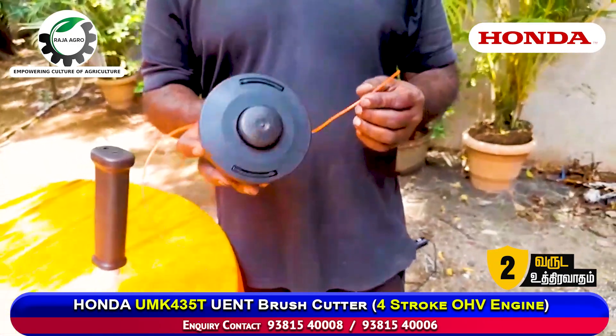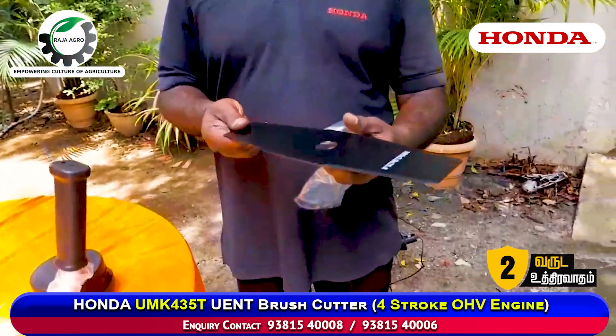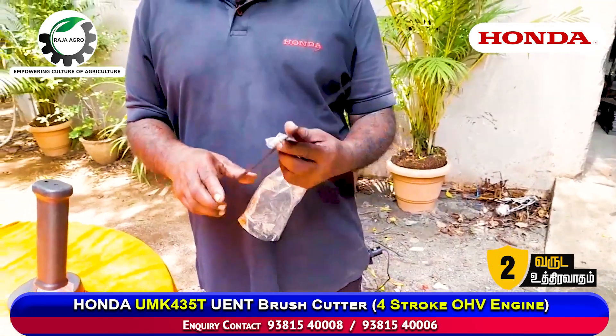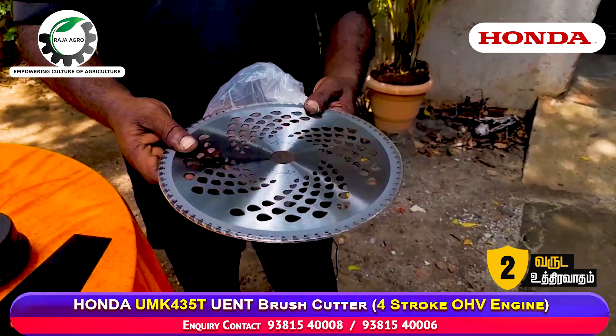At this speed it will be cut. This is a two teeth blade. This is a round blade.